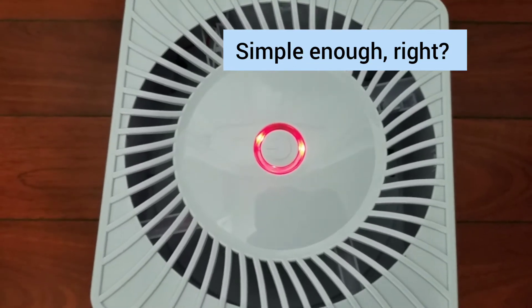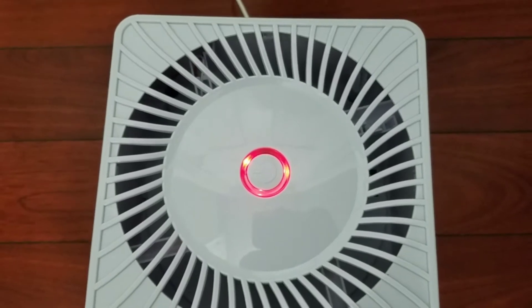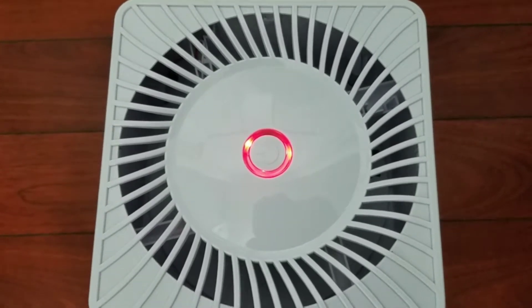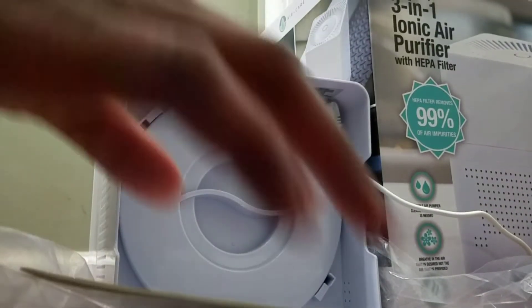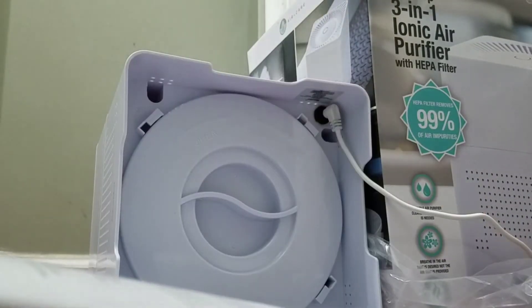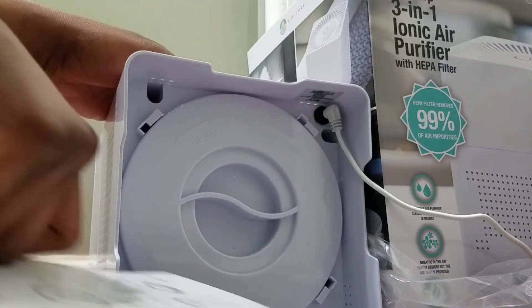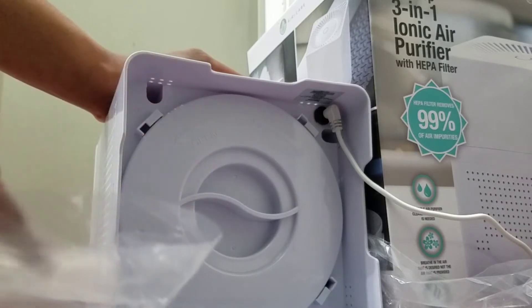This has an air filter that you should change every 6-9 months. I'm going to show you how to open up the bottom of this thing to change the HEPA filter. The paper here tells us we should change this filter every 6-9 months.